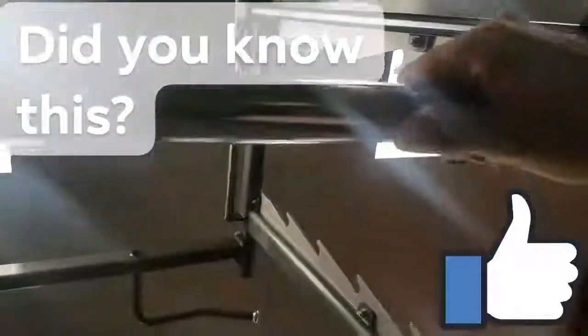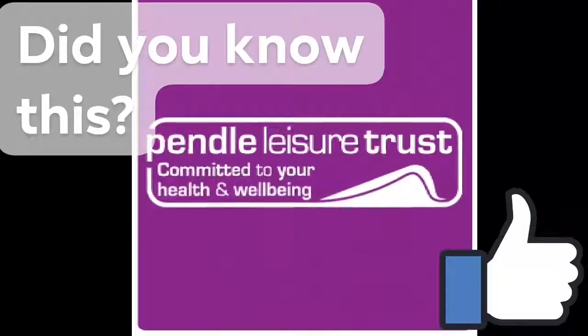If you want to know more information about grip positions, come and speak to one of us in the training team.